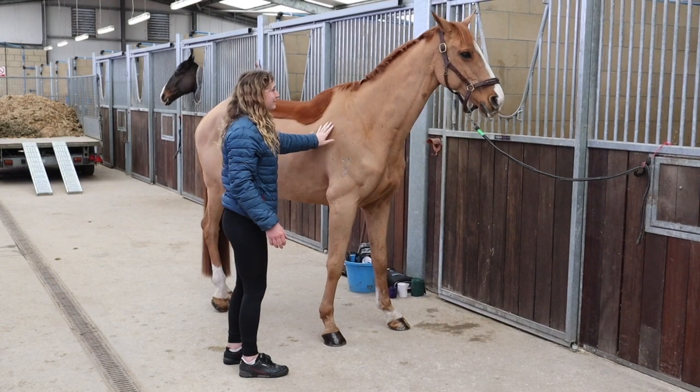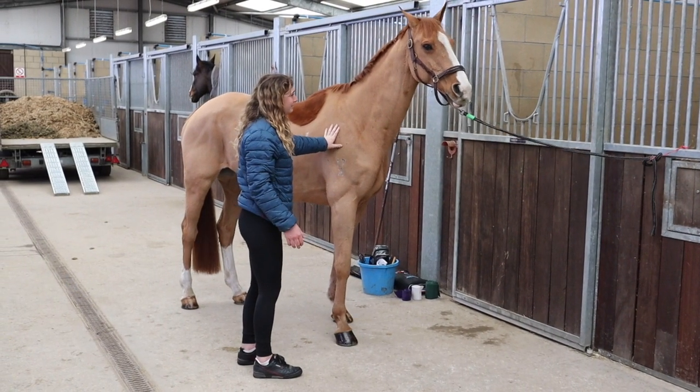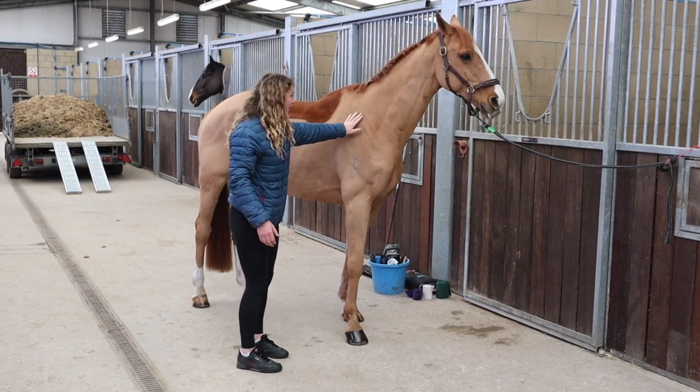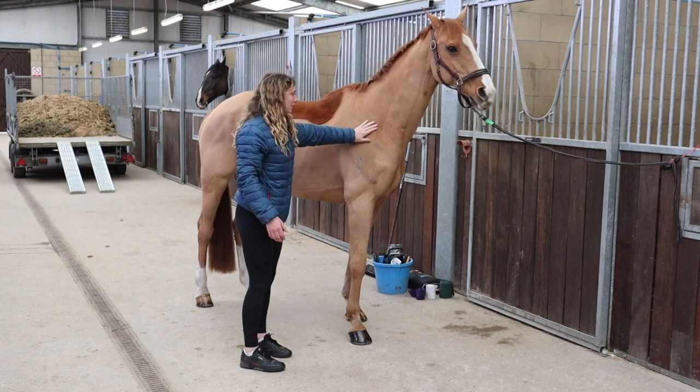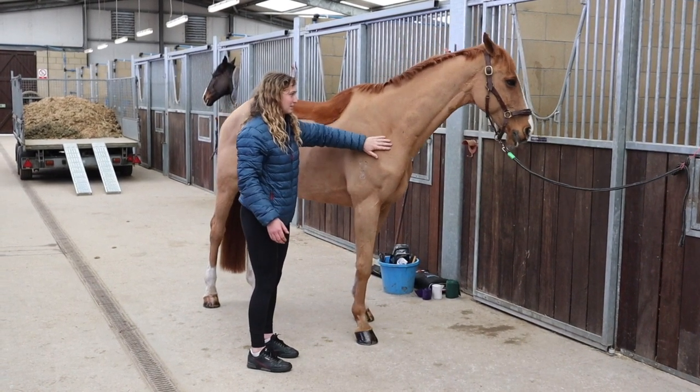This is what I mean about stress head — he's just naturally a little bit wound up. You also want to feel around the shoulders. You want to be able to feel the shoulder bone without there being too much fat around it.